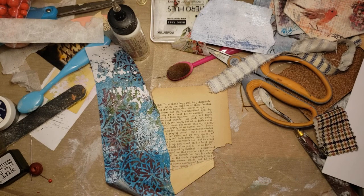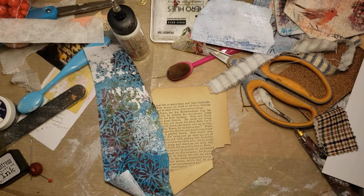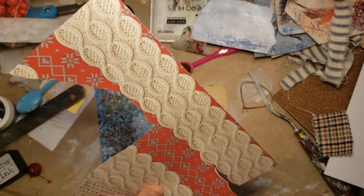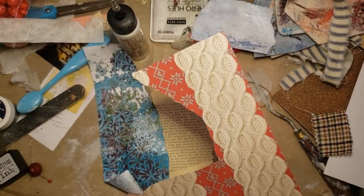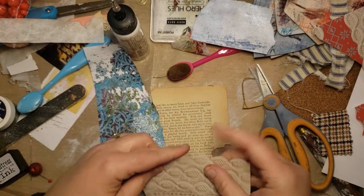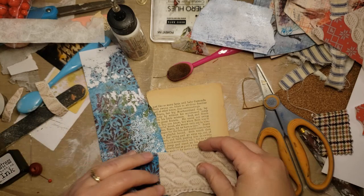Maybe I'll do a little bit of this plaid paper here — or not. Plaid in a weird shape is plaid in a weird shape. How about some sweater? I meant to cut the other one — that's why it felt weird. I just want the sweater part for the most part; I don't mind if some of that sweater shows. We're going to go along the bottom there with the sweater.